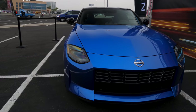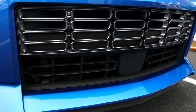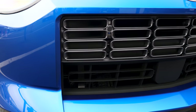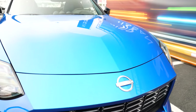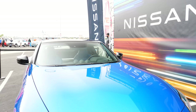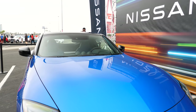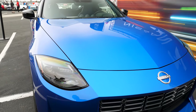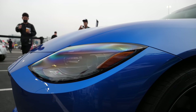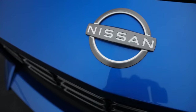Is the new Z a car enthusiasts will be able to modify? Absolutely — this is a blank canvas for enthusiasts who like to modify and make the car their own. This is a perfect example of why the Z has always been such an enthusiast car. You look around and see all the different Z cars and how everyone has made their Z their own, so we had to keep that DNA alive.